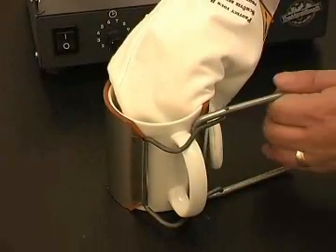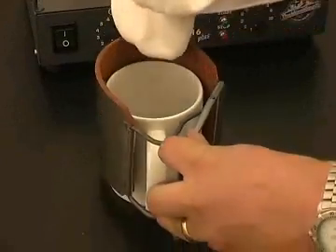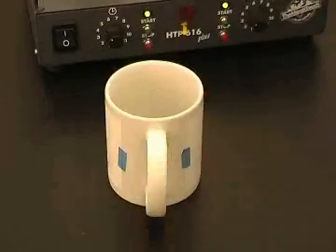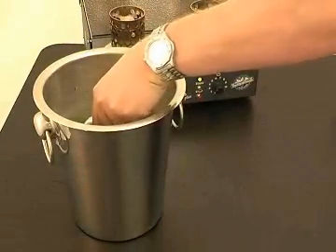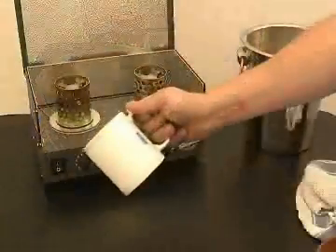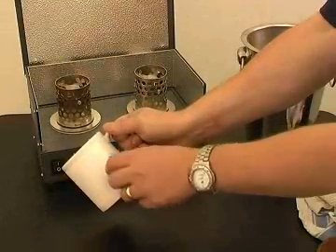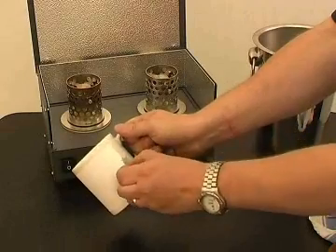Place your gloved hand inside the mug and remove the clamp. You can let the mug cool naturally. For best results, place in cool water. When the mug is completely cold, peel the transfer.